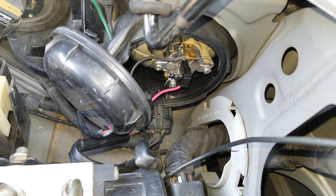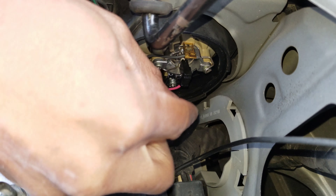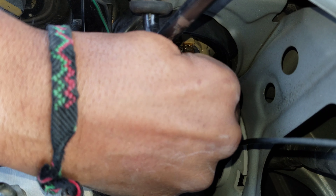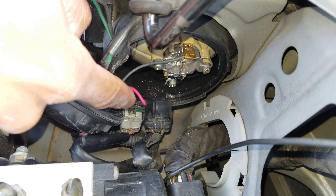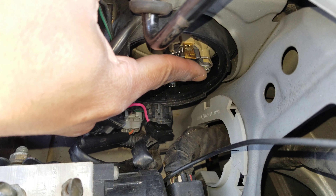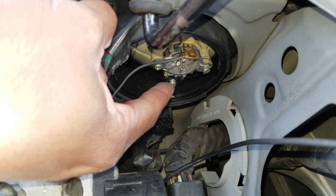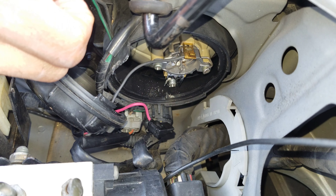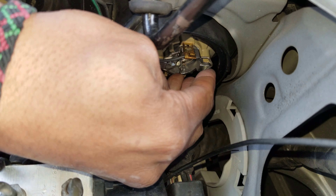So that's where the bulb lives. I'm going to remove this little black connector here. Now I've got to take off this retaining arm. What I'm going to do is press down on it, press it in that way and down, and that will remove it from holding the bulb in.